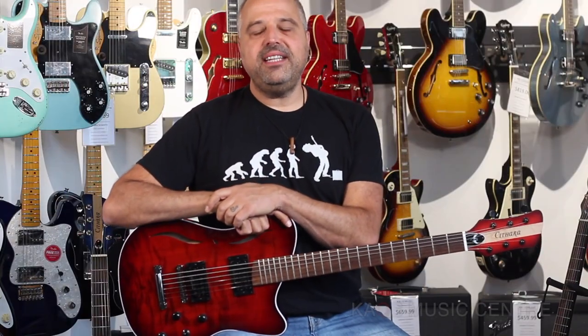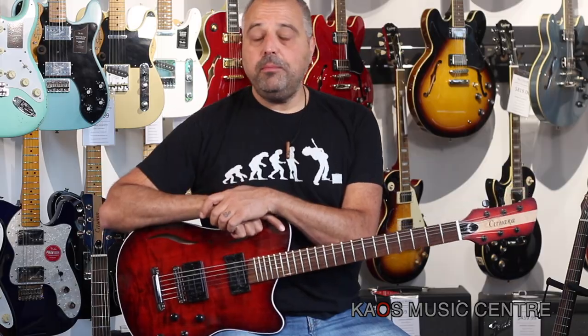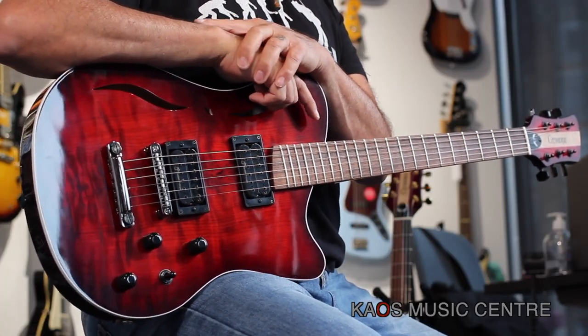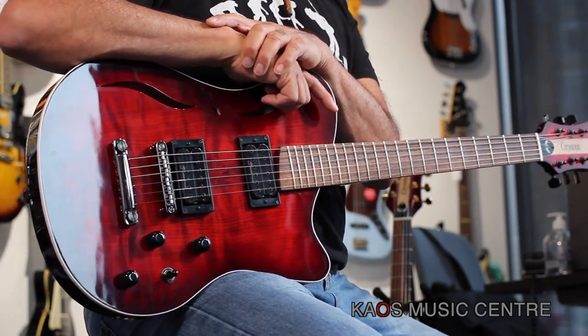Hey, how are you? It is Lou here with you and today we are bringing a very special guitar. This is a Sathara guitar — this is the Hades model made by Daniel Clark. Daniel Clark is a custom builder, luthier, and repair friend of ours out of Hamilton, Ontario.